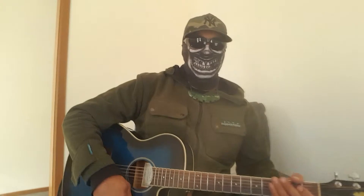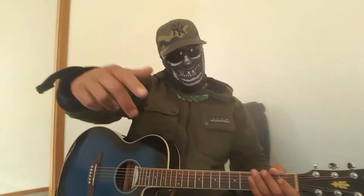Tia whanau, welcome to another episode of Masked Māori. This one, got another waita for you, another bit of a gat jam, eh?